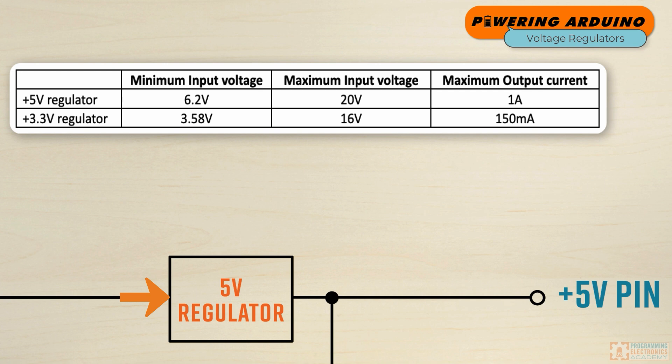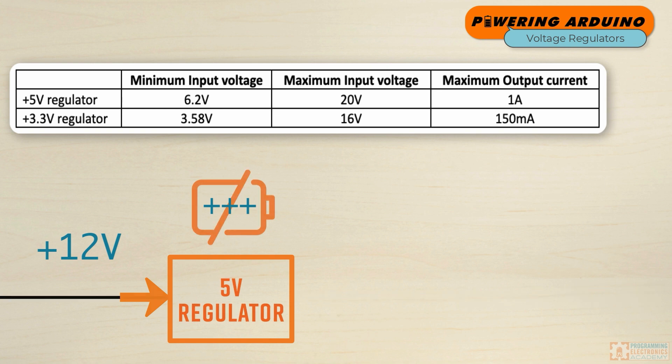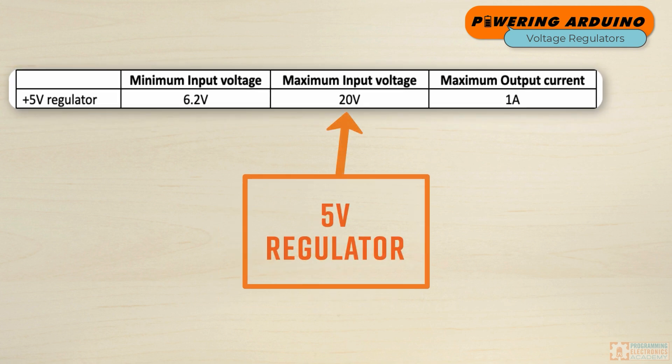Now, if instead of 7 volts, you connect 12 volts as the input to the 5-volt regulator, it will still regulate down to 5 volts at the output and consume 500 milliamps. However, its power consumption will increase to 12 volts times 0.5 amps, which is 6 watts — that is 2.5 watts of extra power being completely wasted and dissipated as heat. The 12-volt input case causes unnecessary heat problems and needlessly drains the power source, which is a major issue when running on batteries. So even though the 5-volt regulator is spec'd to handle up to 20 volts input, it isn't advisable to operate at that high voltage, especially when components connected to the 5-volt pin are drawing appreciable current.